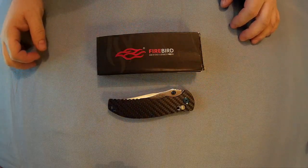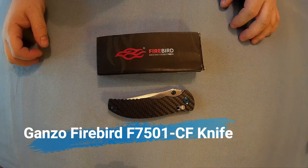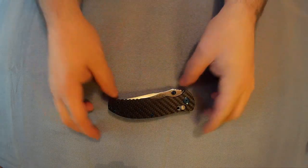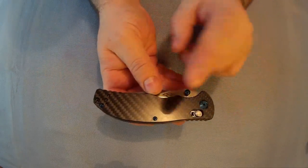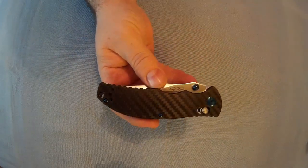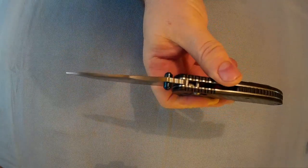Right everyone, we're a collector here. This is a review of the Ganzo Firebird F7501CF axis lock knife. There's the box - I think you get a little patch with it as well, like you usually do. There's the knife, a nice average-sized carbon fiber scales axis lock knife. It's got dual thumb studs.